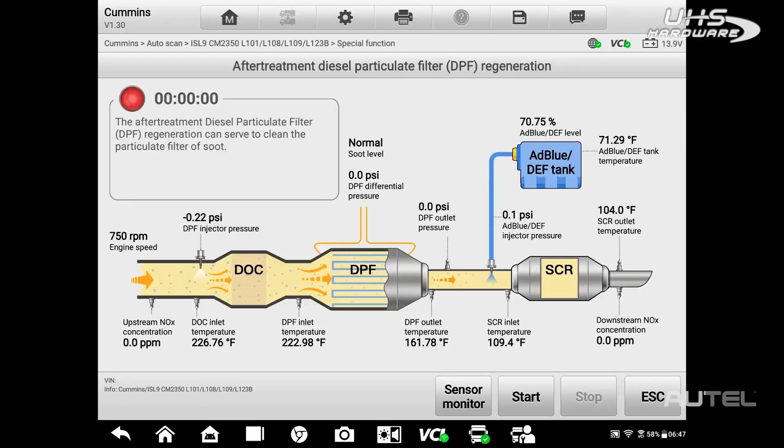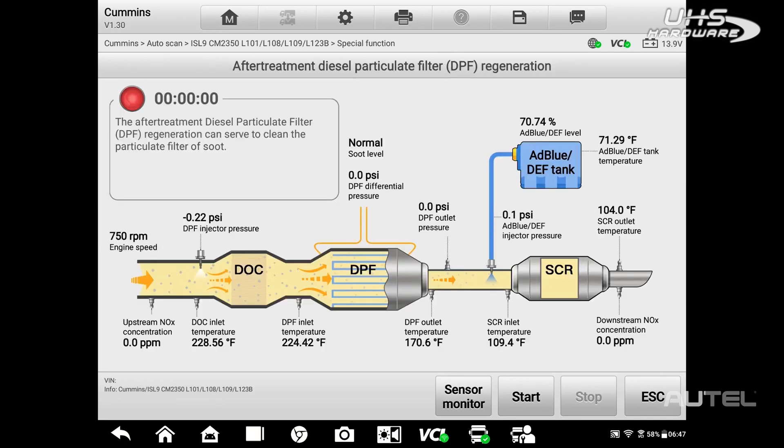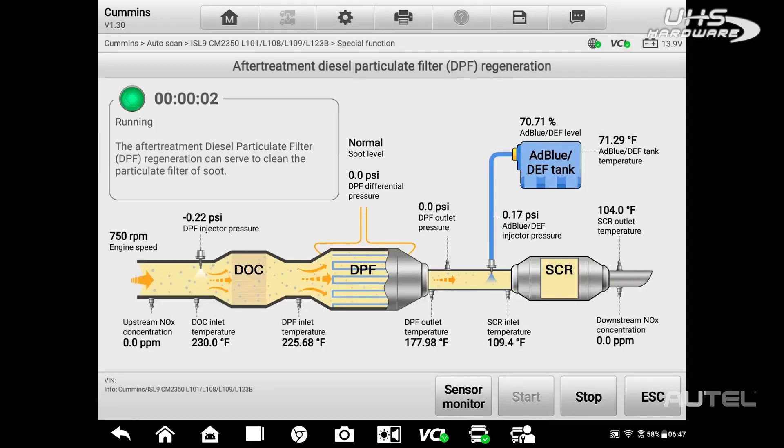If the vehicle needs to be at a different temperature, for instance, you would be prompted to take action. The aftertreatment system is displayed during the process so you can get a good look at the status of all components. Once completed, you will have a confirmation of a successful cycle.